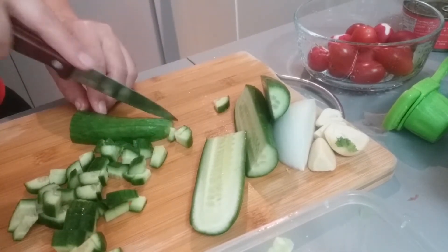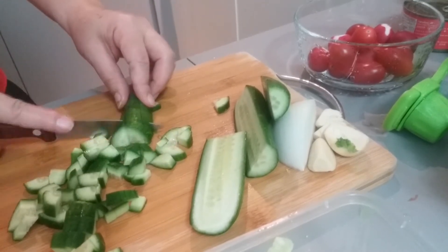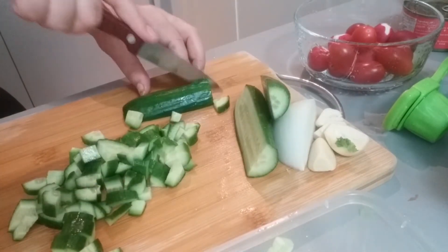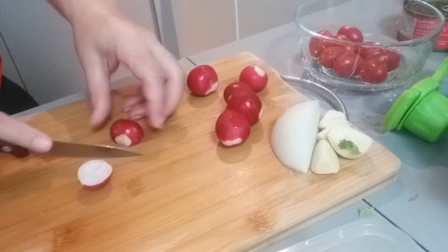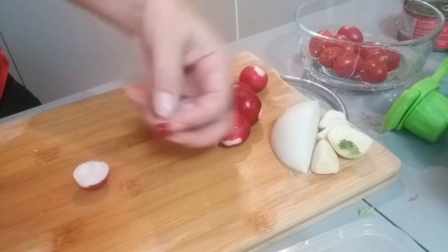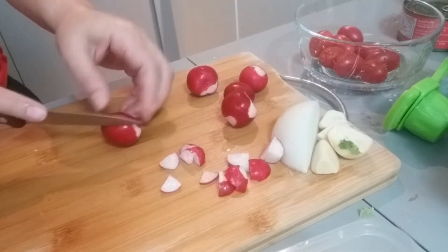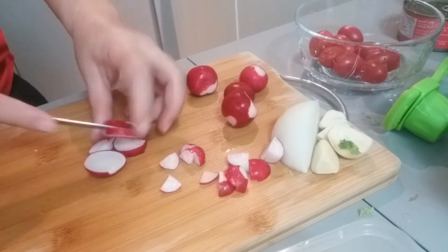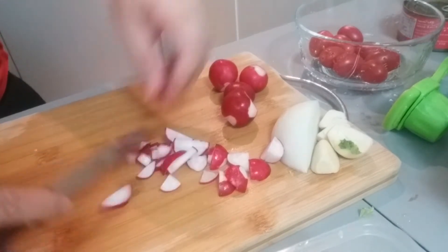So healthy food tayo ngayon guys, vegetable diet yung salad. Chachop din natin yung ating radish. Chachop natin sya ng dalawa. Gusto ko talaga ito guys, alam niyo ba? Ang sarap kasi pag may radish sa salad.